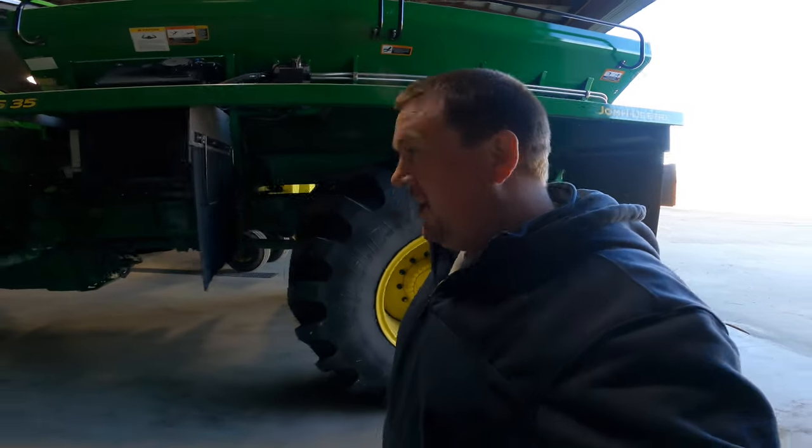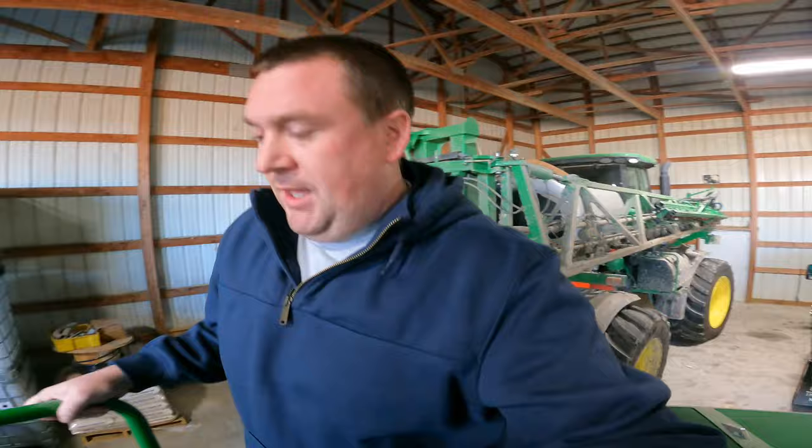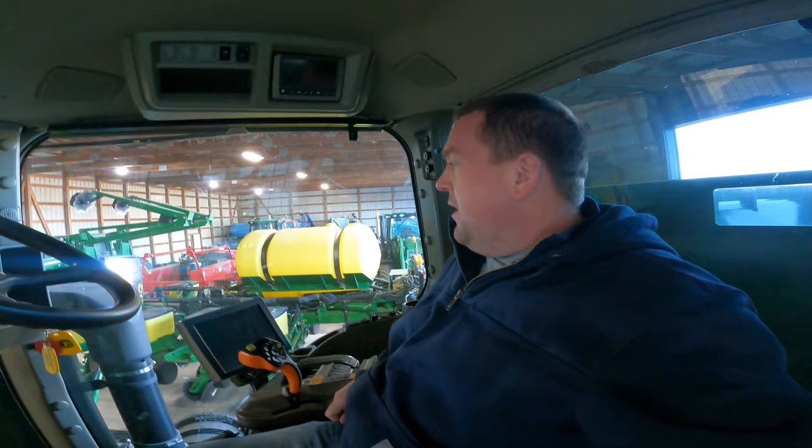Good morning. We are going to take the new spreader truck this morning and get it calibrated. This is the middle of December — I took a little break after harvest, took some time off, and now we have some nice weather, so we are going to get this truck calibrated on fertilizer and lime, and probably start spreading either the end of this week or first of next week.